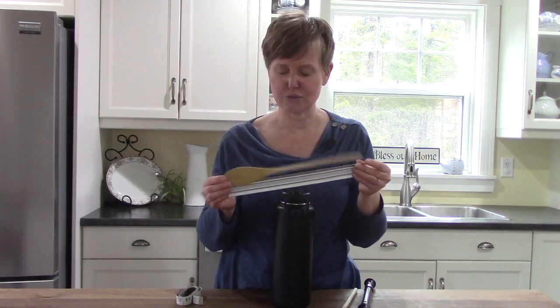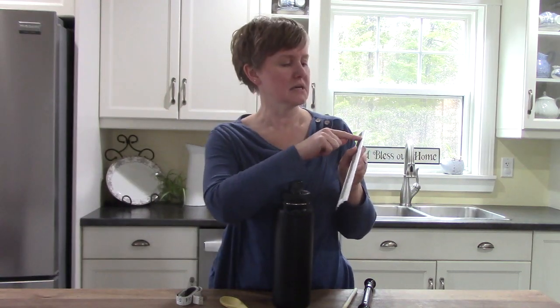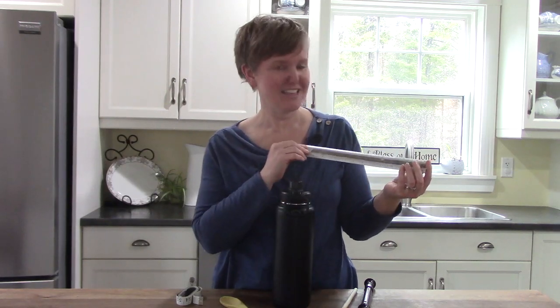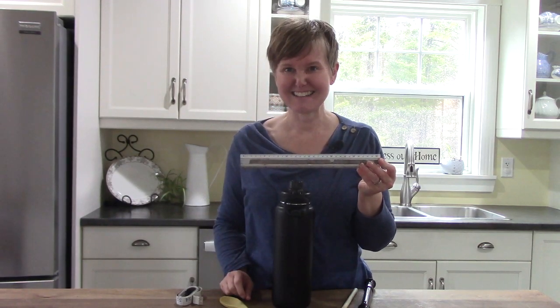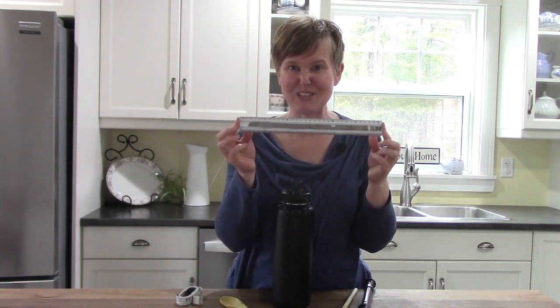In other places they would say it's one foot or 12 inches. Have you ever noticed that on rulers? On one side, the numbers go up to 12, and then if you flip it over, the numbers go up to 30. The 30 side is the centimeter side, and there are 30 centimeters on this ruler.